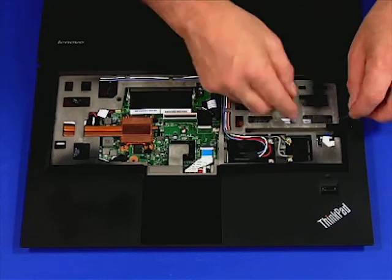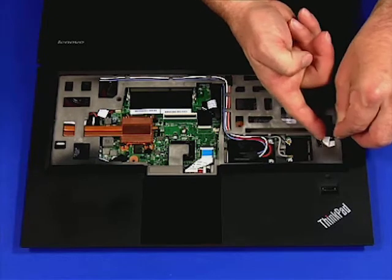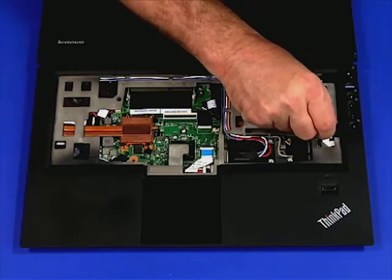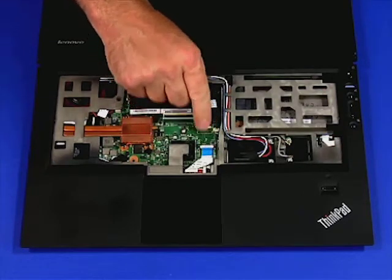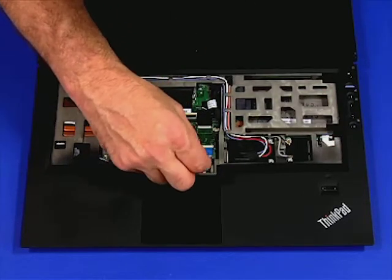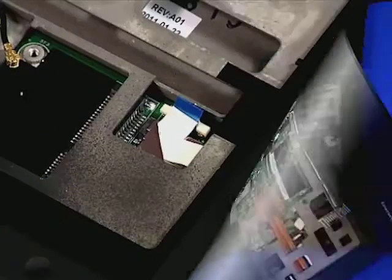Disconnect the two ribbon cables. One is for the power button. The other is for the touchpad. Here's a closer look.